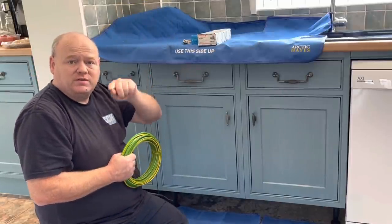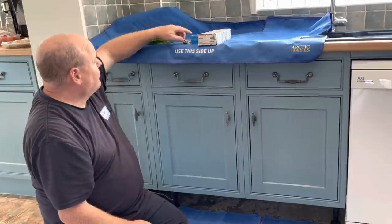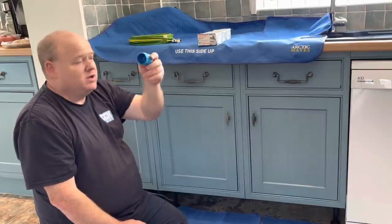I want to make sure that we're continuing the metal part of the pipe to make sure that it stays safe. I've got some earth clamps and I've also got a pipe deburrer as well.